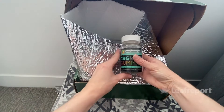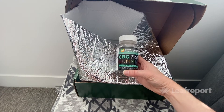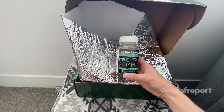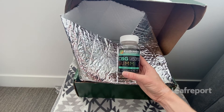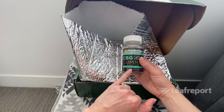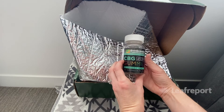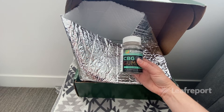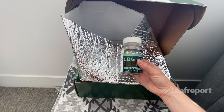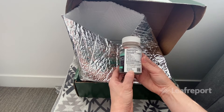The first product in this box are the CBG gummies. It's not CBD — it's CBG, which is a different cannabinoid sometimes called the mother cannabinoid, as it can be converted into other cannabinoids in the body. There's 450 milligrams total with 30 gummies, so that's 15 milligrams each. They say it's organic hemp, though just to note there is no USDA organic certification at this time, and their CBD is extracted through CO2 extraction. Some products are broad spectrum with no THC and others are full spectrum with less than 0.3% THC.